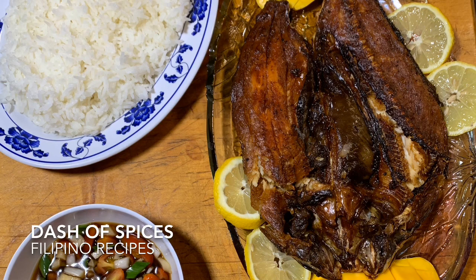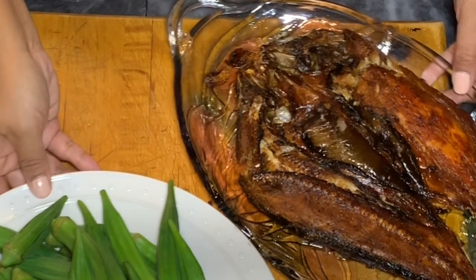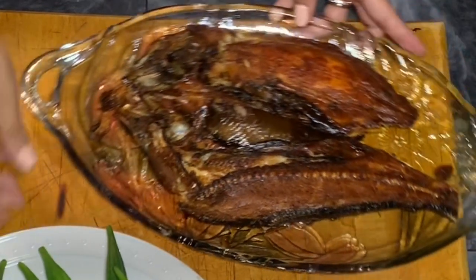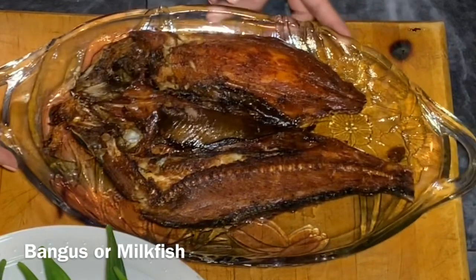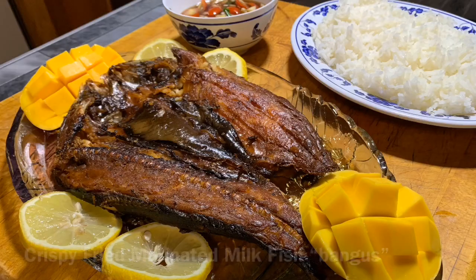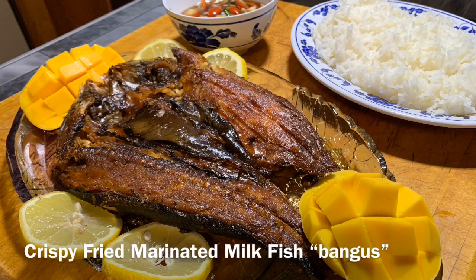Kumusta? Welcome to Dash of Spices for another Filipino recipe. Today we are going to cook a fish — this is going to be a crispy fried bangus, or commonly known here in America as milk fish. This is one of the famous fish dish recipes in the Philippines.